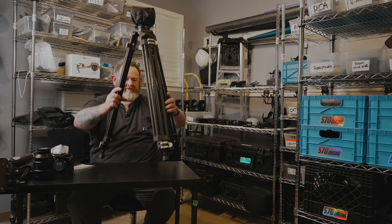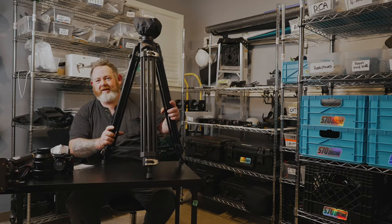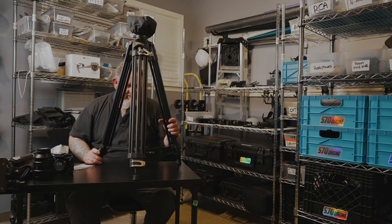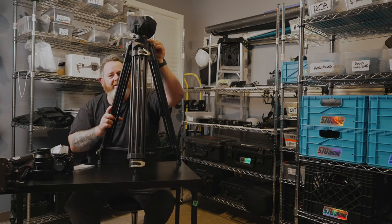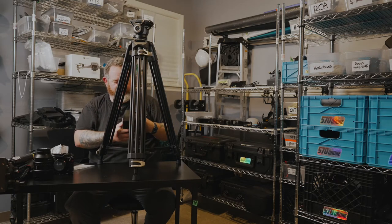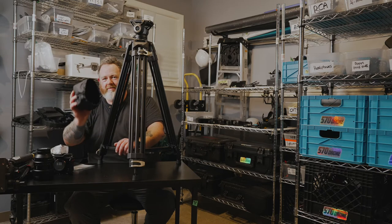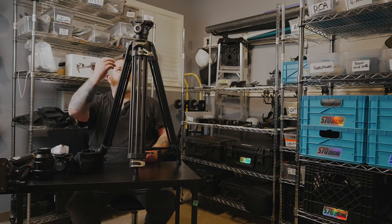There we go — I managed to put it on the table and spread it at its lowest height. We have a little bag up here covering the head, so let's take that bag off. I'm assuming the plate is up here. I feel like they expect you to put this back on the tripod head when storing it. I imagine this thing is going to get lost immediately, but maybe there's a spot I can hang it from when I'm done.